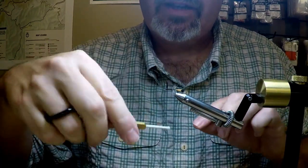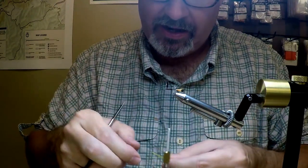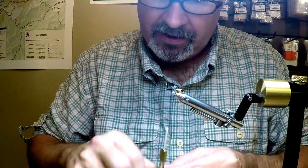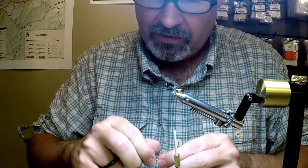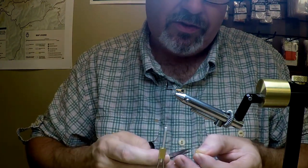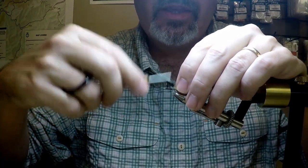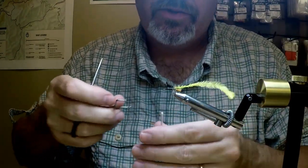Our next step is going to be tying in some yellow ostrich herl. Feel free to mix it up and change your colors — whether it's green or orange — but yellow is the primary color. I could certainly see green working; we get some chances when using a Tennessee Wolf, some green palmers and little green stones. I'll probably experiment with those, and if they work out I'll have them in the bins at BlackRock Outdoors for the customers.